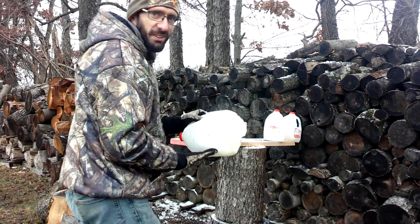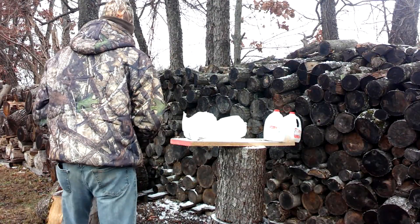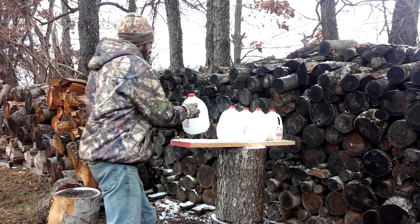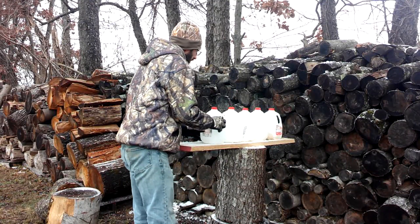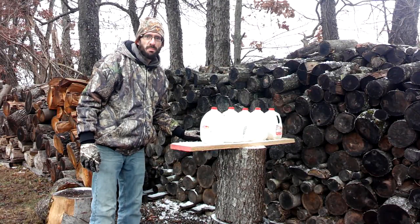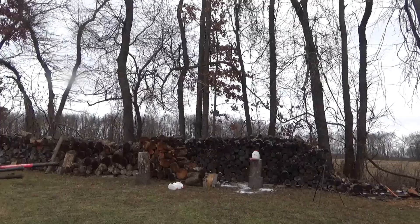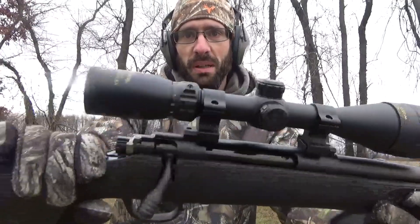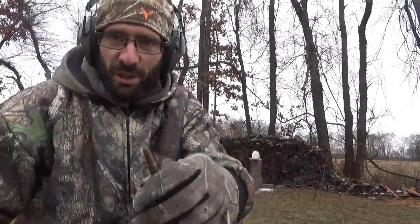So we're going to set these aside and hit it with the 30-06 and then we'll see the difference. We've got five jugs set up again. I've got my brand new 30-06 here — TC Compass with a Nikon Sterling scope. Let's go ahead and hit it with the 180-grain and see what happens.